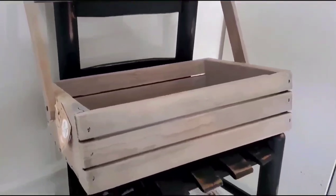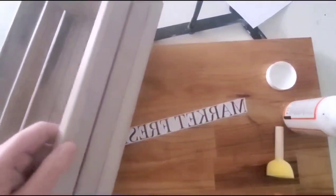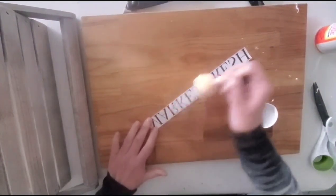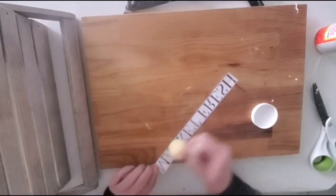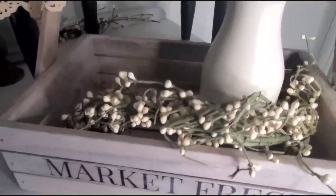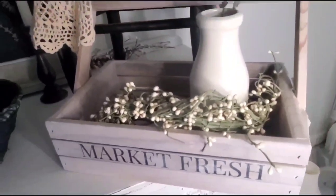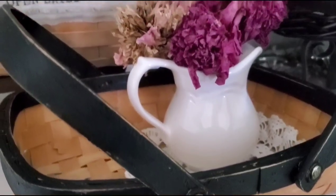After buffing it out it looked a little plain, so I sanded the middle slat and printed out the graphic I made — this time on tissue paper for a decoupage technique. I'm just gluing the tissue paper on and after it dries I'll apply two coats of Polycrylic to seal it in. What do you guys think of how this project turned out?